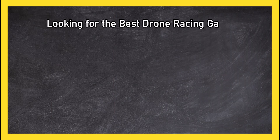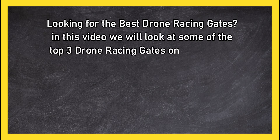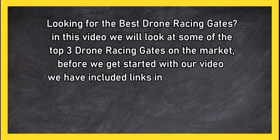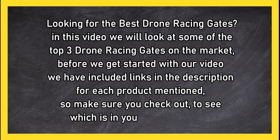Looking for the best drone racing gates? In this video we will look at the top three drone racing gates on the market. We have included links in the description for each product mentioned, so make sure you check out which is in your budget range.